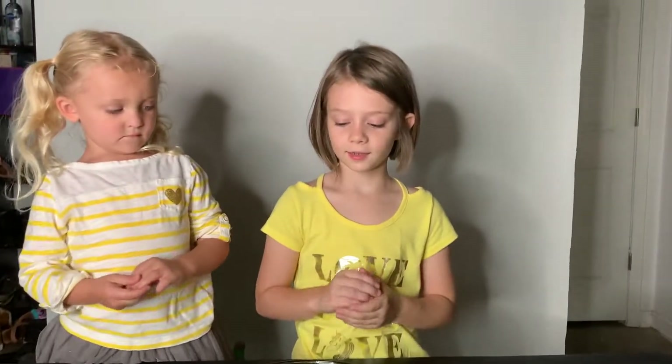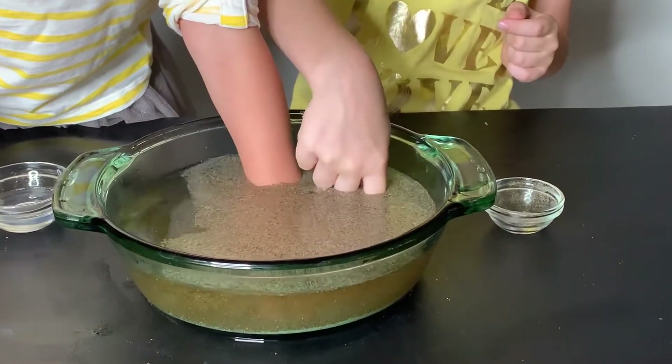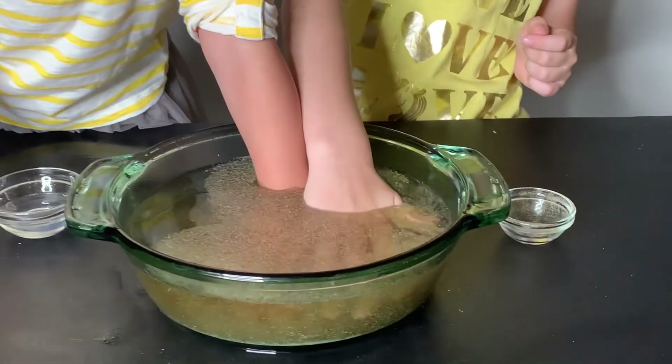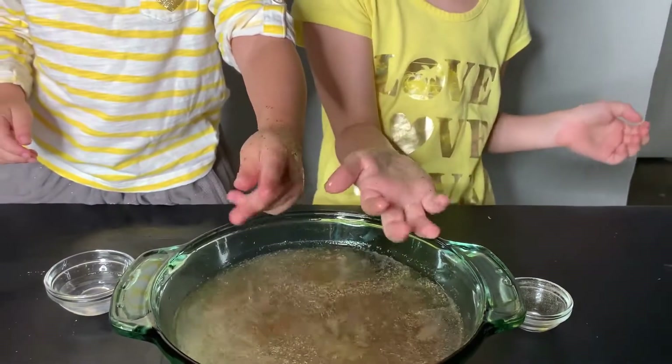What we're going to do is put our hands in there. Ready? And go. Ooh, look at all the germs on your hands. Show me your hands — these are all the germs.